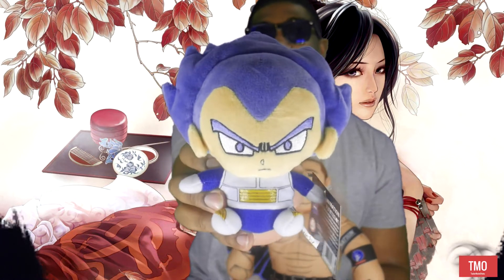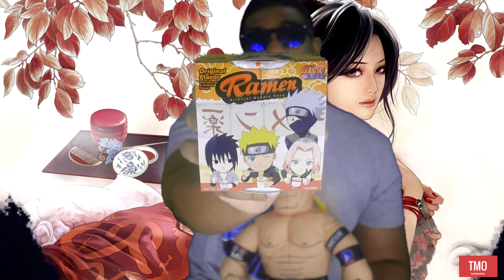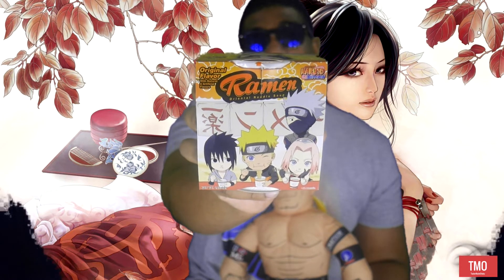The first thing I see is a Dragon Ball Super little Super Saiyan Blue with Cheetah here. That's cute. Next — is this ramen? They sent me actual ramen from Naruto. That's insane.